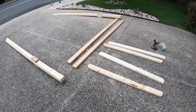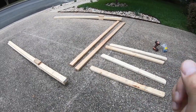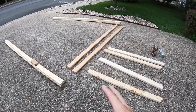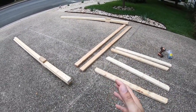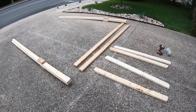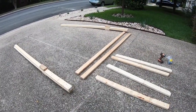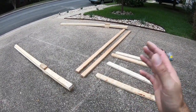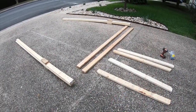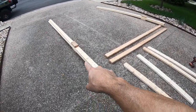Hey guys, this is John with the FJ Cruiser channel. I wanted to bring you a quick video on my Tipi tent contraption jig, or whatever you want to call it. Basically I needed a way to put my tent on top of my car, and I searched far and wide on the internet trying to find ideas. I saw some things I liked, other things I didn't, so I ended up coming up with this design.